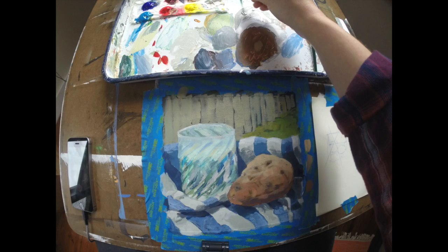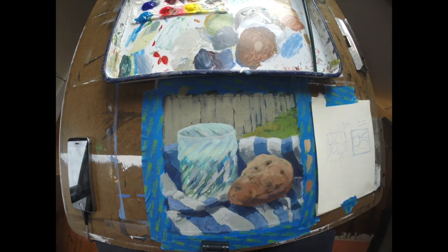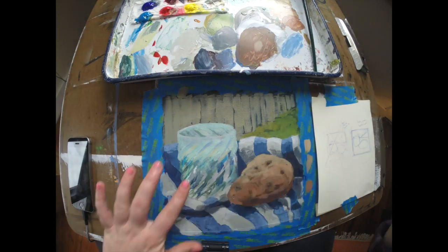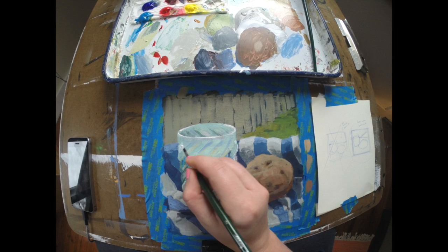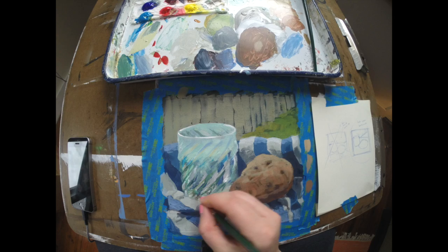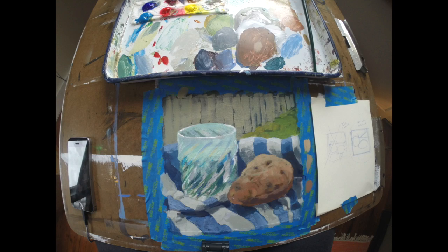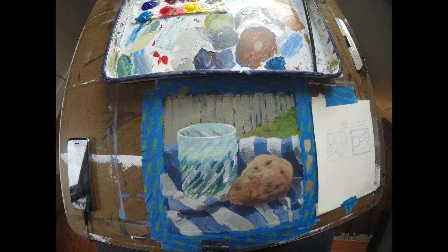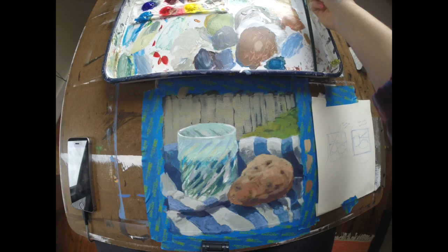Moving into the glass, I'm doing the same thing — adding highlights, paying attention to the local color I see in that object, making adjustments here and there. I want to think about the edges really carefully. Adding highlights to the surface late in the painting is giving me a sense of roundness, translucence, and solidity on that object. Just deepening some shadows to get a little bit of contrast, and we're good.